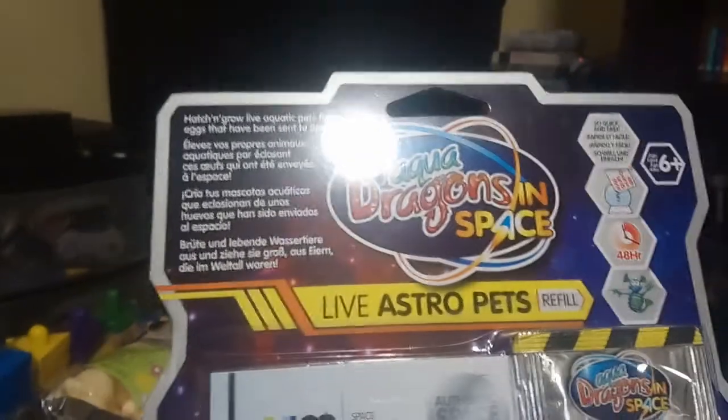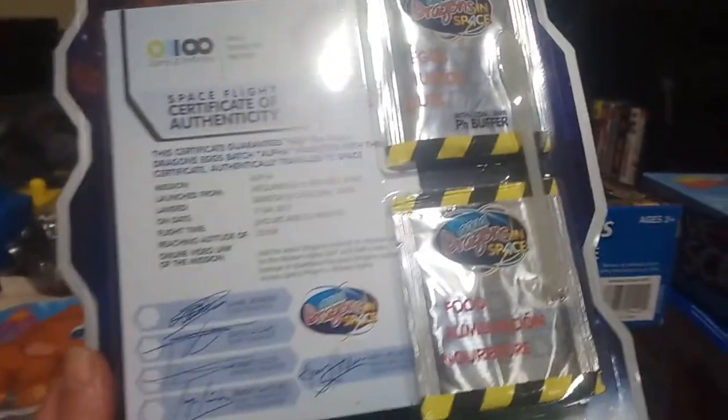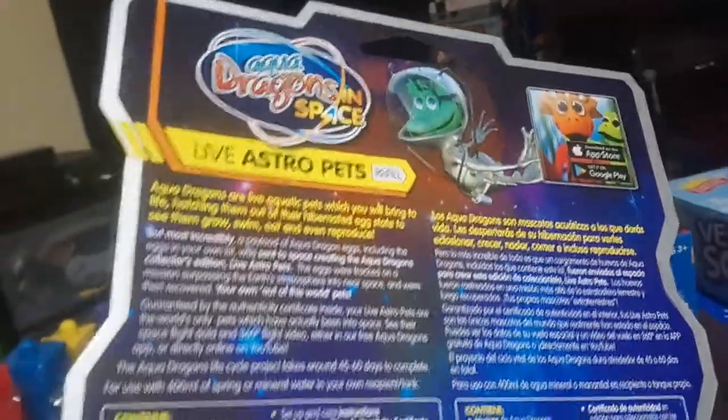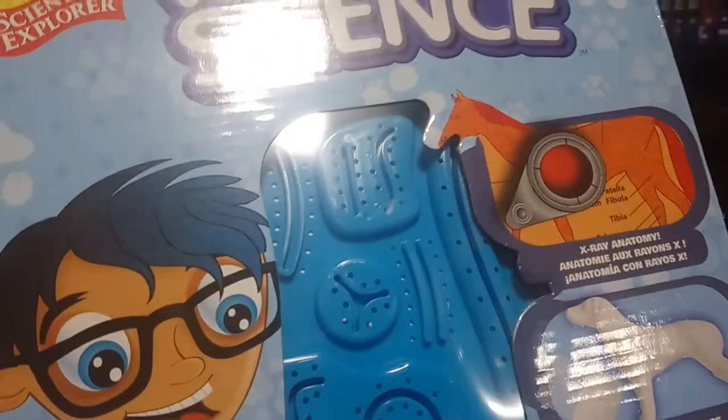Next I'm going to show you some stuff from Toys R Us. This item is called Aqua Dragons in Space. Apparently this is similar to sea monkeys — you just add these to water and little creatures should appear. I thought it would be something fun for him to do as part of our science experiments.